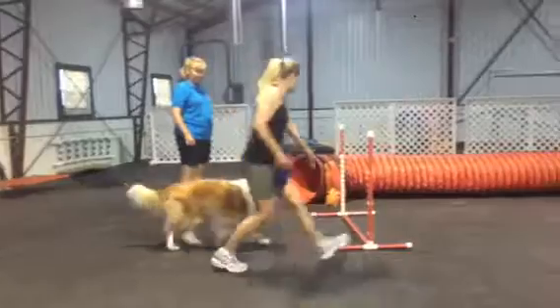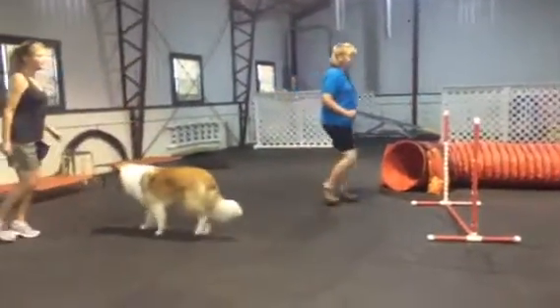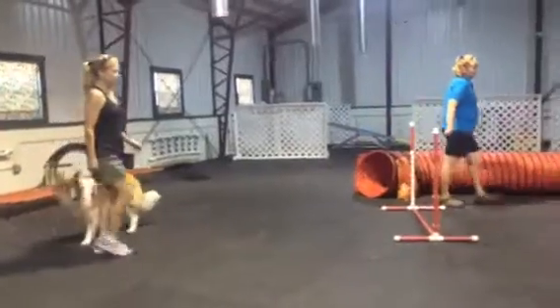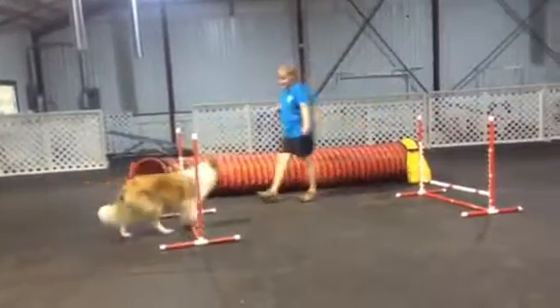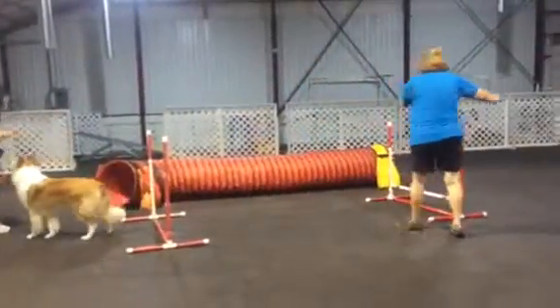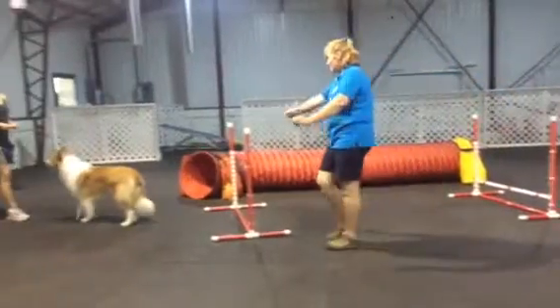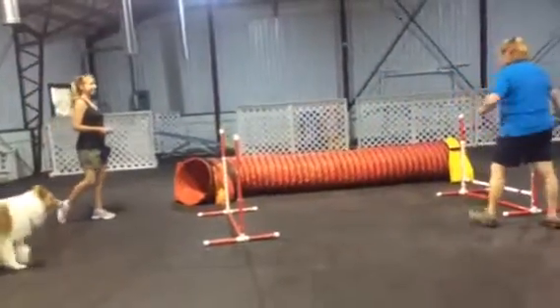Am I doing this side right? That's it on your front crosses. Then I switch to grandma's side of the hallway, or the dog's side of the hallway. Still doing front crosses.